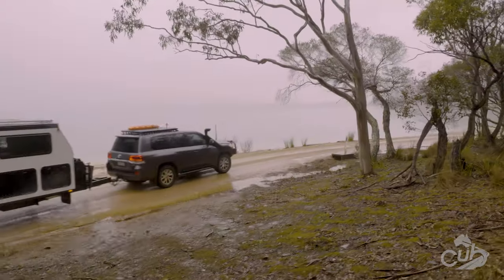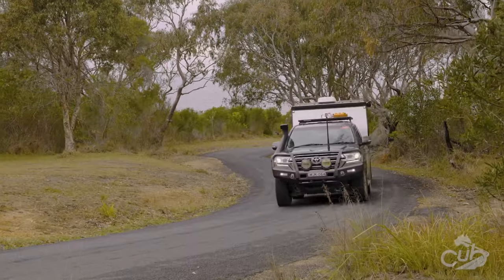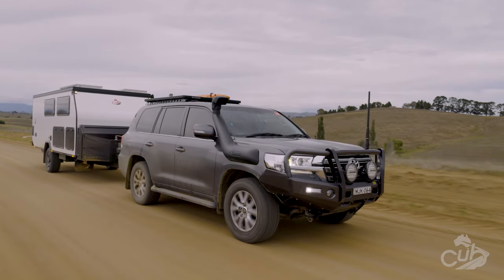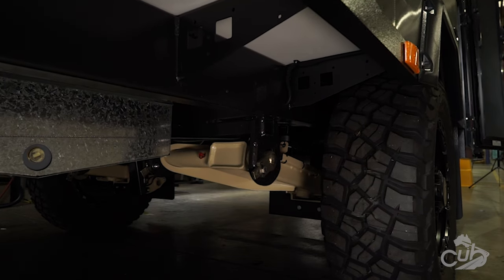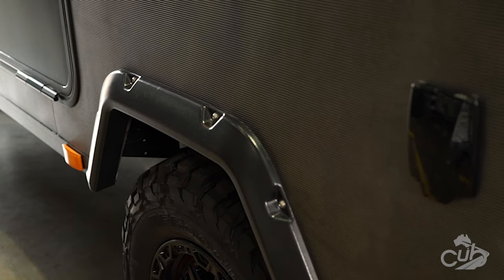The narrow body and a travel height of 2.515 metres means it tucks in behind the most popular tow rigs on the road today. The H16 is fitted with Cub's own independent suspension, however this can be optioned up to the ATX airbag suspension from CruiseMaster, and this option allows for an updated ATM of 2700 kilos.